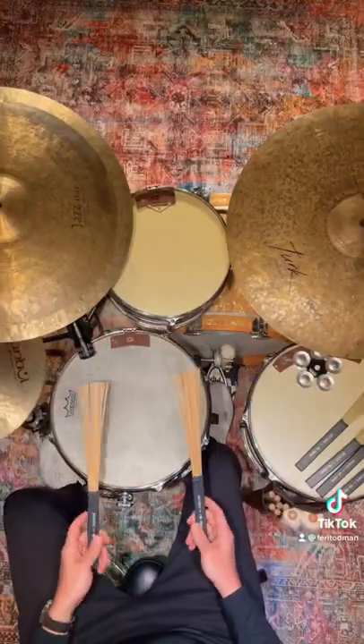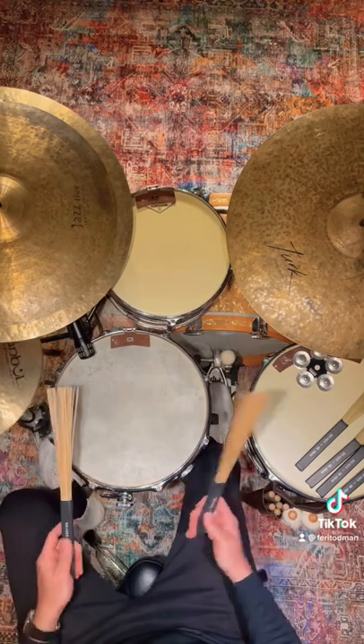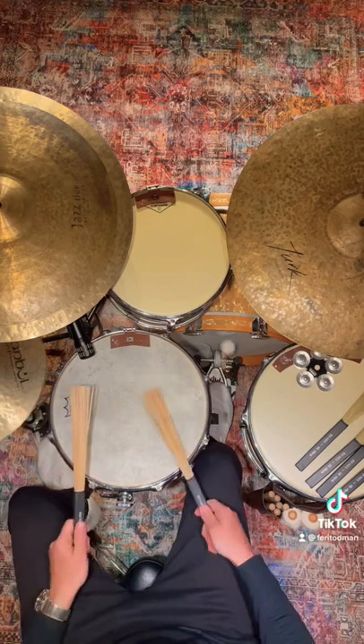The third one is the RM3. It's made of birch. You can't really swipe with it, as you can see. But beautiful attack, so you can also use this on the cymbals.